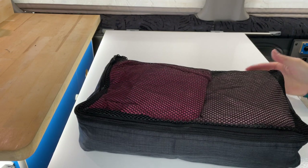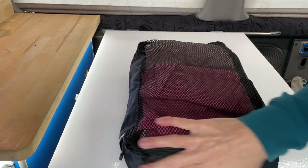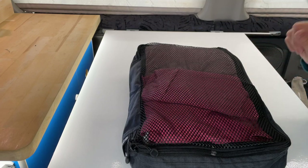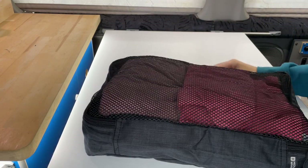For a tenner, having a way to keep your clothes organized is an absolute bargain. They seem pretty durable, and the reviews online are all positive. There are more expensive versions — the Osprey ones are top of the line but incredibly expensive. One of those Osprey ones costs the same as all three of these, so I'm going to go with the bargain and get these.